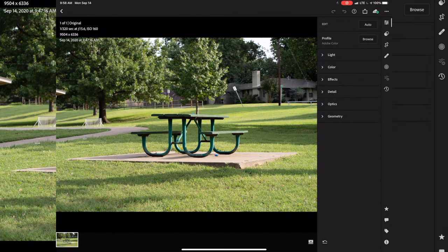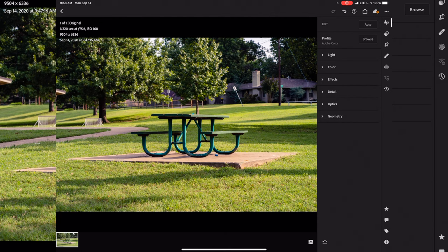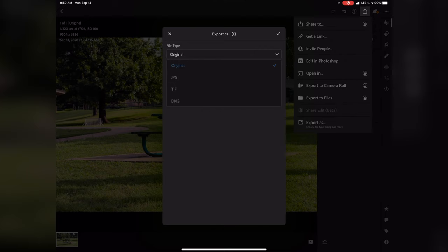Once you've made all your edits — I'm going to just go ahead and do a quick preset edit here — and once you've done all your edits and you're ready to export your final file, go ahead and hit the share button. If you want to share it as just a photo, you could hit Export to Camera Roll. If you want to save it onto an external hard drive or to the iPad itself, you could export the files. But if you're trying to export the original file and back it up somewhere, what you're going to want to do is go ahead and hit Export As. It's going to give you a menu showing a different set of file types — choose Original and hit the check mark, and that will bring up another prompt.